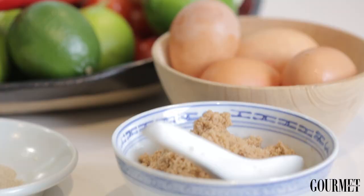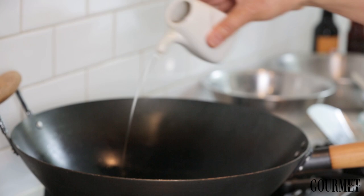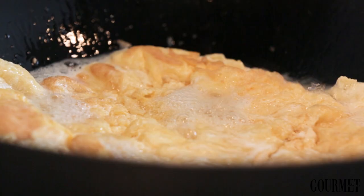The first thing to do is to make the fluffy omelette, which is the secret to a really good fried rice. You'll see a ripple across the top of the oil, and that will tell you that the oil is hot enough. I just let the omelette cook out on the bottom so it's beautiful and brown and crispy.